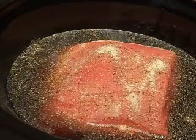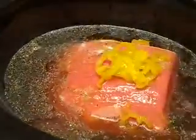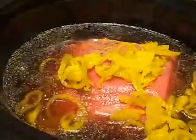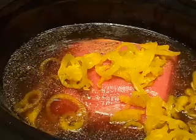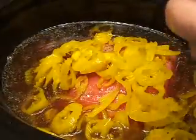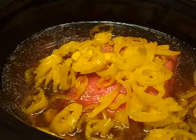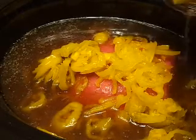And then I'm throwing in two jars of mild banana pepper rings — might need a spoon to get them all out of there. And then one jar of pepperoncinis. They don't want to come out easily.